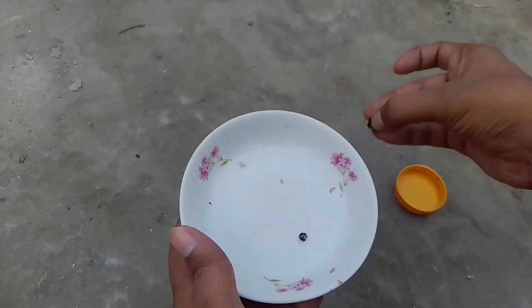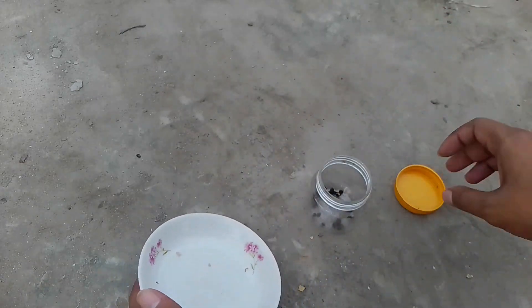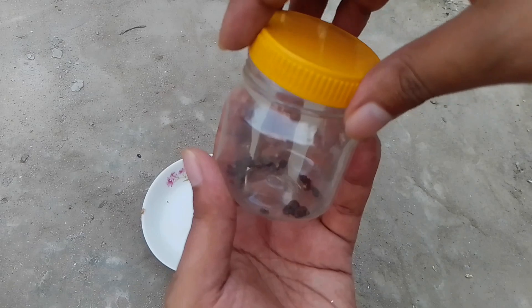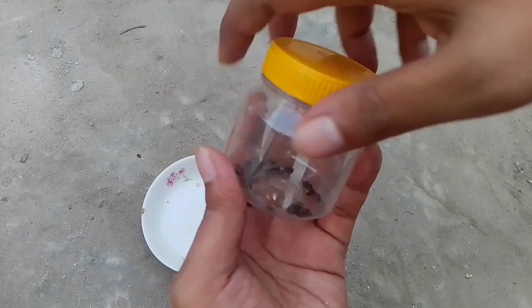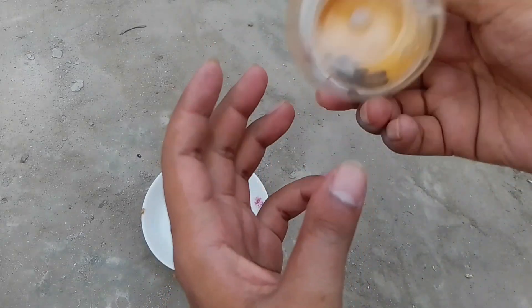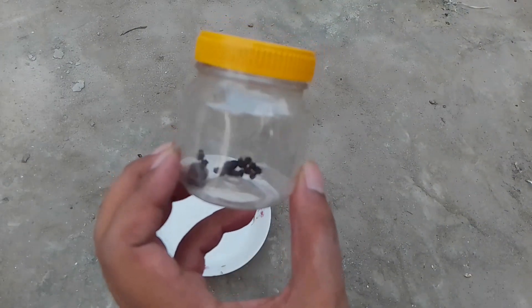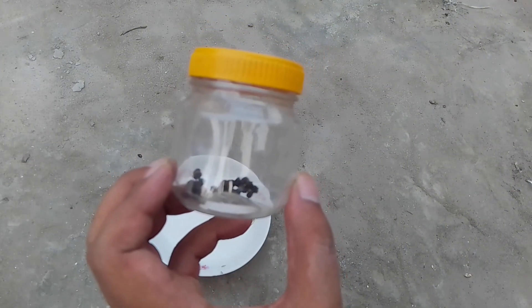It's best to plant papaya seeds within the next four to six months. One warning: when storing them in a jar, you have to ensure that the jar is fully airtight. I hope you now have a proper idea of how to collect and store papaya seeds in a jar. Thanks for watching the full video.